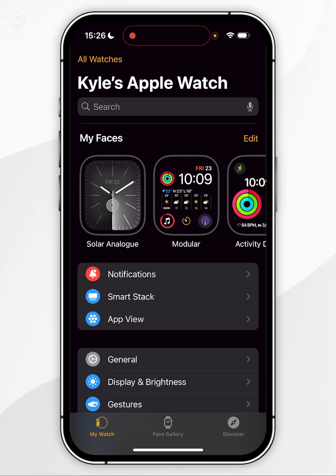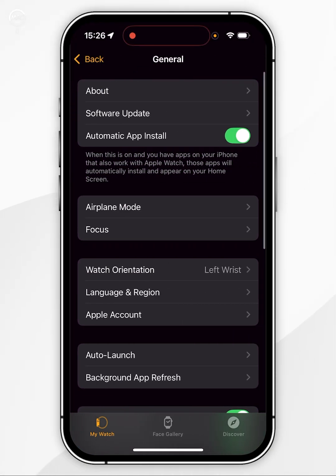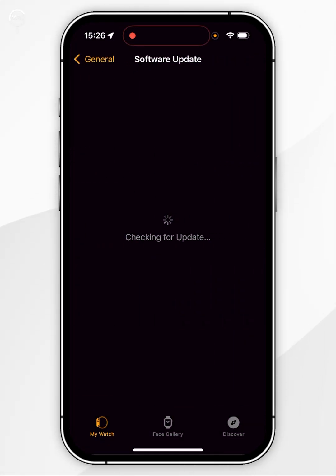Now you want to make sure you're on the My Watch tab in the bottom left-hand corner. Scroll down until you find General and tap into that. Now find Software Update and tap into that. It's going to automatically search for a software update and it will appear after a few seconds.